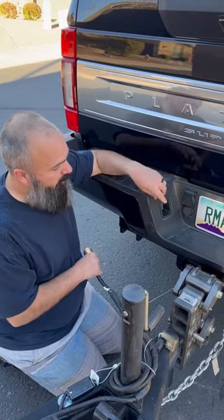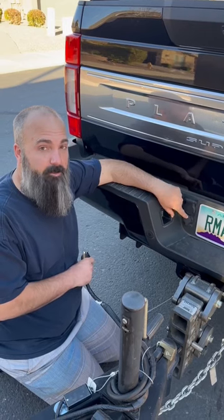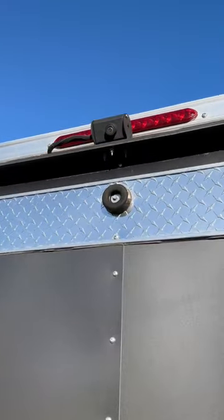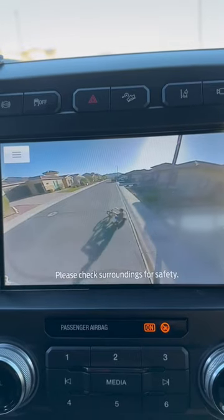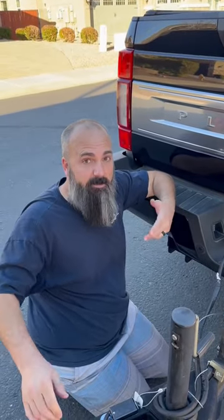Did you know that if you have a Ford truck with two of these plugs, the second plug is actually for tire pressure monitoring and a camera? I'm using it for a camera on mine, and it's really nice because I can plug it in and it puts the image up on the dash, so I can catch all sorts of shenanigans back there when I'm not moving or when I'm backing up slowly.